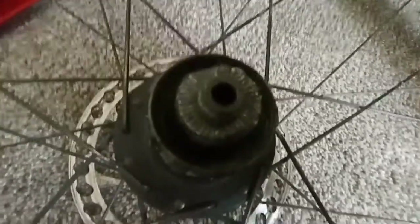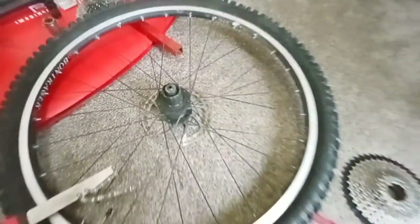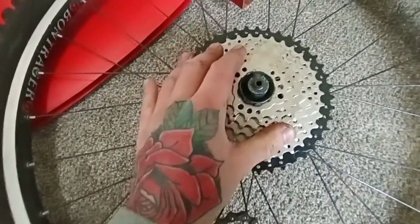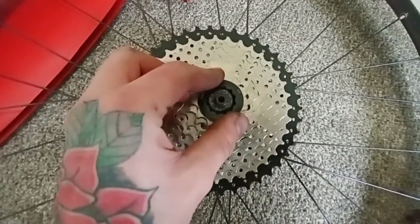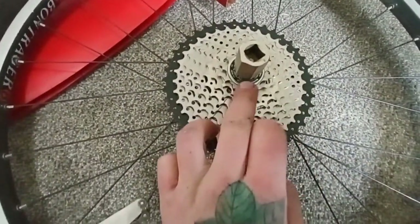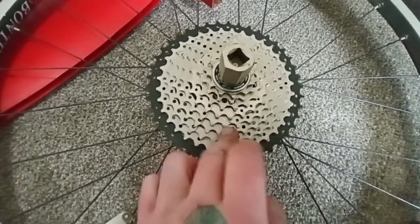So if you remember last time when I did that original video, this was filthy. I cleaned out all the gunk, and now it's nice and clean. I still got grease left over on that, so we can just go ahead and slide this right over top. Just like that, got the lock ring on. I just reused the Shimano HD lock ring instead of using the one that came with this.